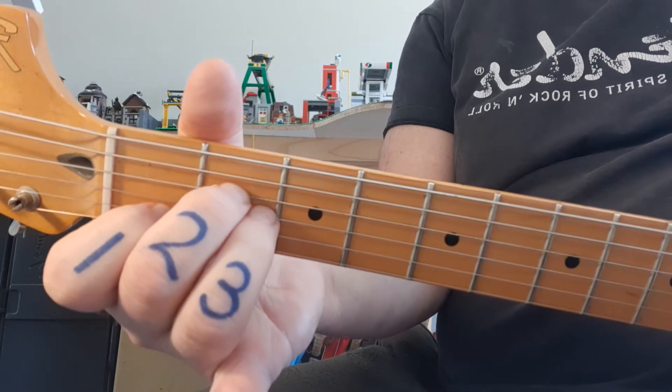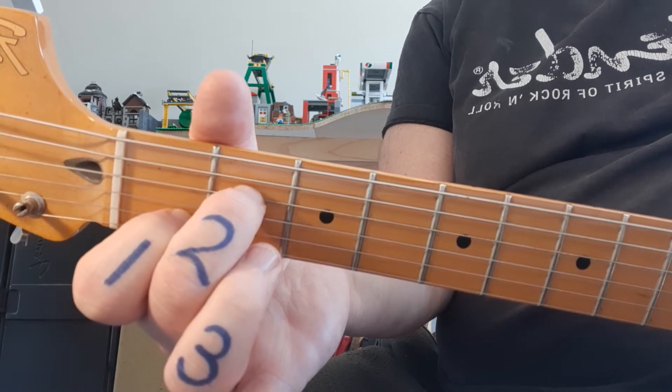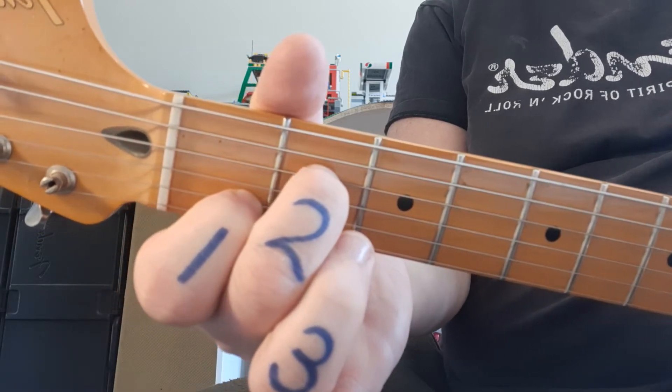Am7 looks like A minor without the ring finger. And now comes a new chord: C6/2. I wouldn't want to say that 6 times very fast.